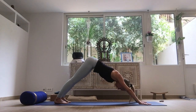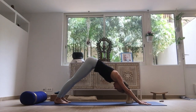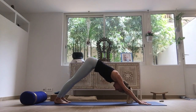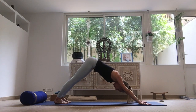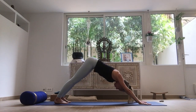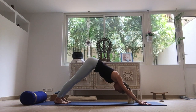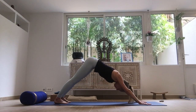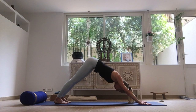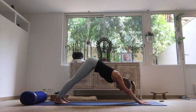Exhaling, downward dog. Inhaling, exhaling — one. Inhaling, exhaling — two. Three. Four. And five.